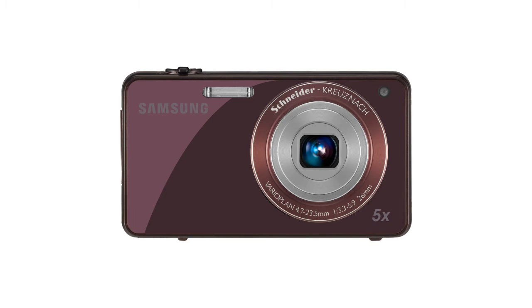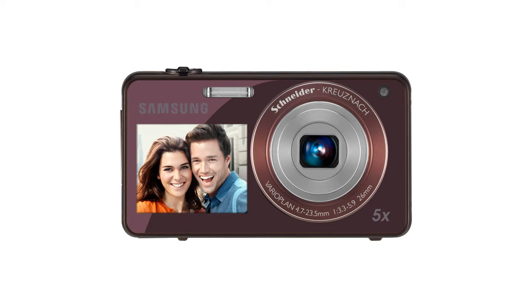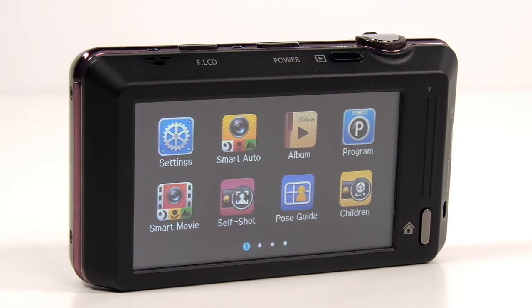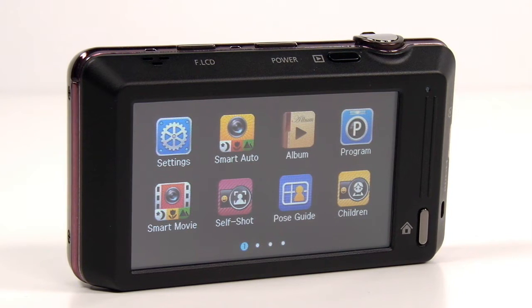The ST700 has high quality functions and a stylish design. The sleek and shiny design makes the user even more stylish. Under the shiny surface there is the 1.8 inch front LCD, and on the back a large 3.0 inch wide touch display for ease of use.